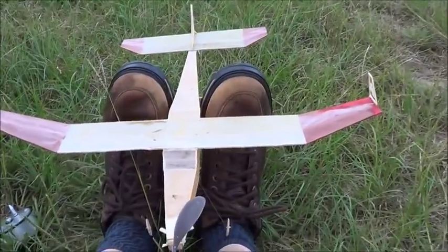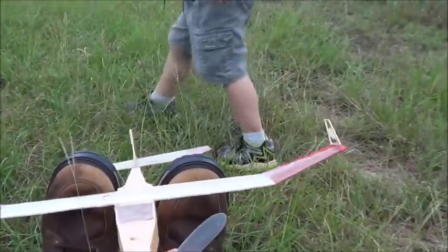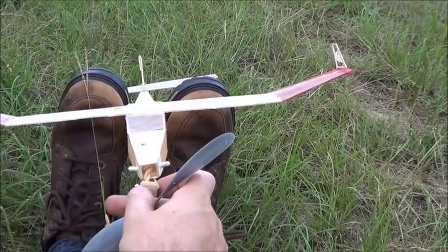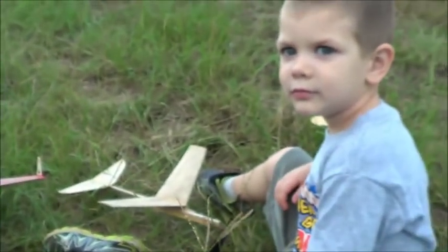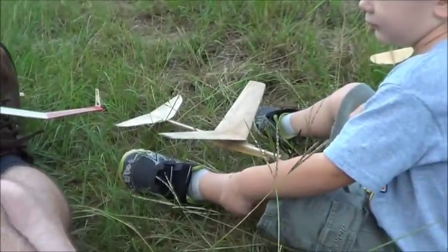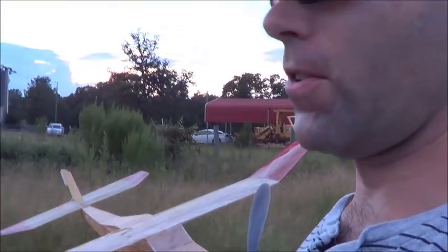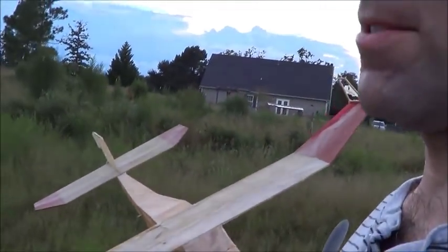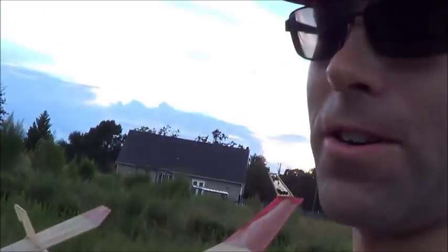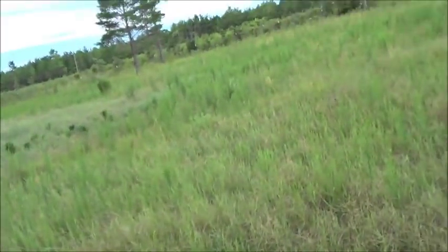Guys, this is super awkward. I don't have a metal peg back there, so I have to actually wind it that way. I'm going to have to go off camera. I need to move a little further upwind here. It's kind of breezy, and this is a valuable airplane to me, so I don't want anything to happen to it. And the tissue is super brittle — I never doped it or anything, so it's really rough.